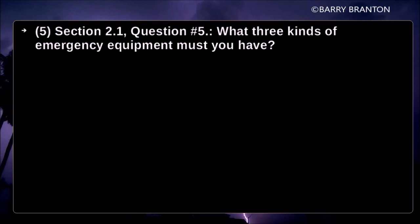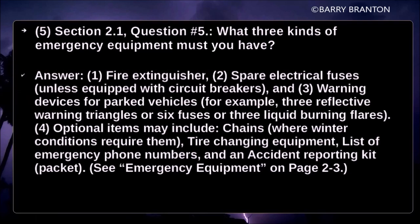What three kinds of emergency equipment must you have? Fire extinguisher. Spare electrical fuses, unless equipped with circuit breakers. Warning devices for parked vehicles — for example, three reflective warning triangles, or six fuses, or three liquid-burning flares. Optional items may include chains where winter conditions require them, tire changing equipment, a list of emergency phone numbers, and an accident reporting kit or packet.